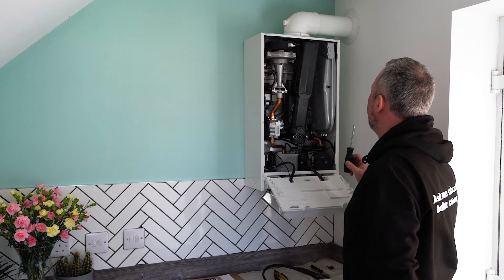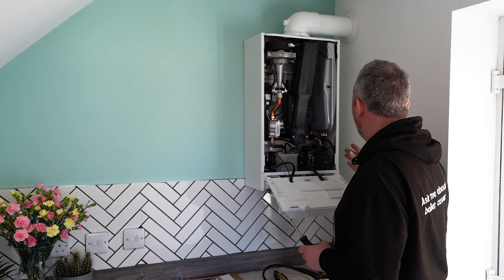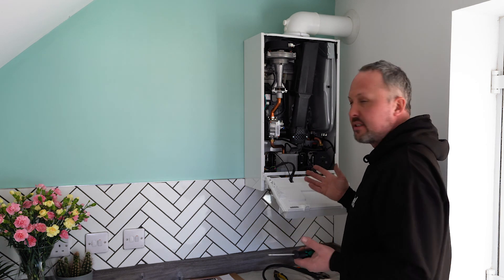First thing I'm going to do is just do a visual check — a general check over. No leaks, no corrosion, nothing obviously wrong with it. As this is only 18 months old, it's completely fine.